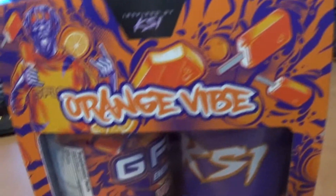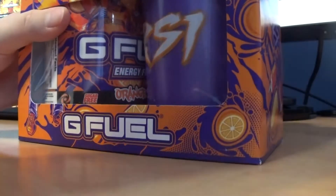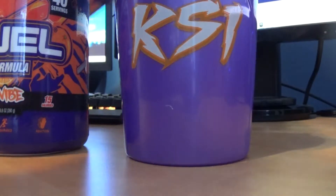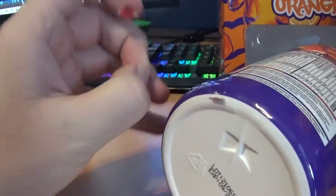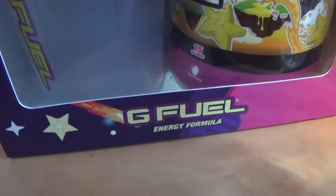Let's take a look at the Orange Vibes. It's obviously inspired by KSI, just like the original. My sticker got all banged up by the G Fuel tub — not really a big deal to me, I don't use the stickers. I think this one doesn't even have a sticker in it; it's got some weird thing there.